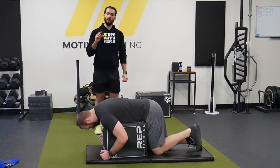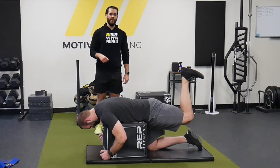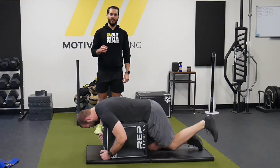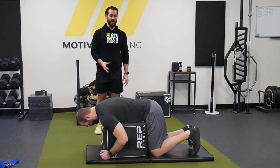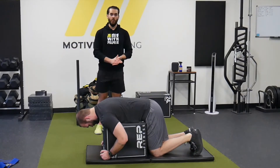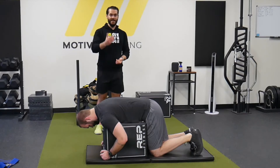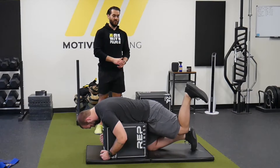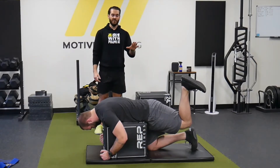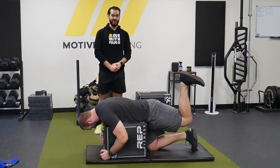You will feel your glutes more because they help you with external rotation, but that is not accessing hip extension — you are doing external rotation, abduction, and maybe some extension. So what we want is that knee to hug the midline, stay nice and straight, and then kick straight up in the air. Notice how much harder it is for him to actually lift his leg up.